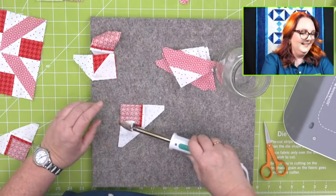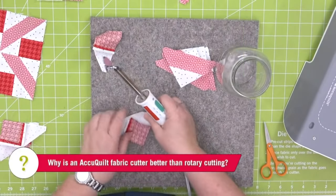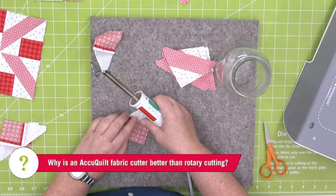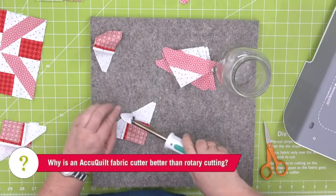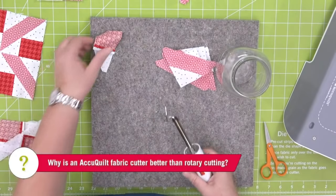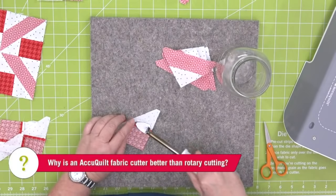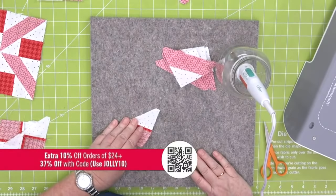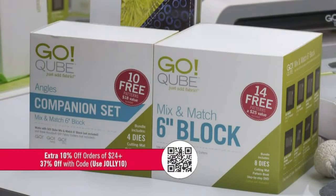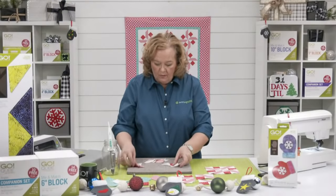Vicky has made table runners, dish towels, and tree ornaments all using the gnome die for the holidays. AccuQuilt is faster than rotary cutting — you'd still be cutting half square triangles by hand, having to cut strips, then squares, then trim them down. Pam has quilted for 23 years and has never cut a trapezoid without a die! Remember today's promo: 10% off orders of $24+, 37% off site prices, code JOLLY10, plus double reward points.